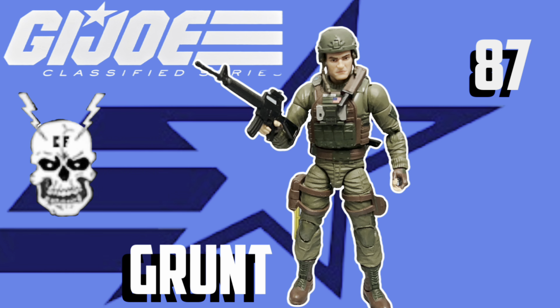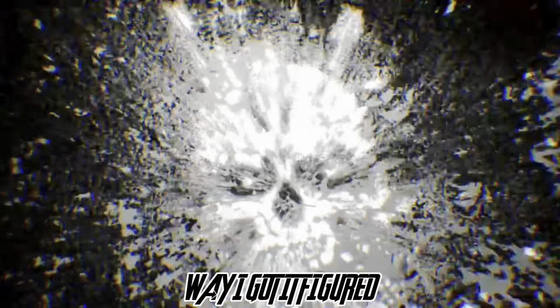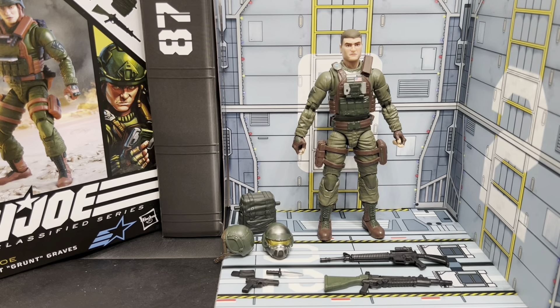Today on the channel, we're looking at one of the OG-13, one of the initial characters of the G.I. Joe team. Today we're looking at Robert Grunt Graves on The Way I Got It Figured. What's up, figure fans? I Got It Figured is back with another G.I. Joe Classified Series review. This time we're looking at good old Grunt, number 87.